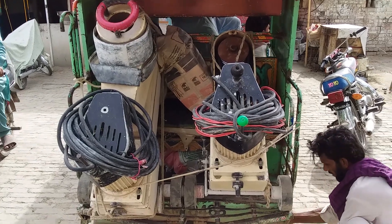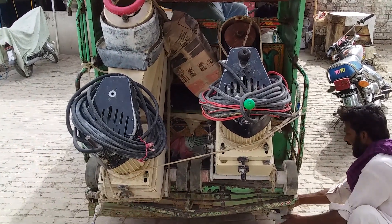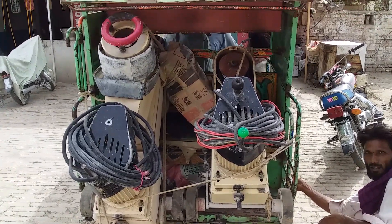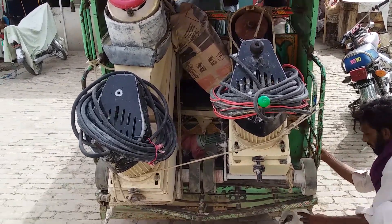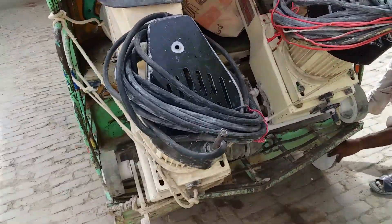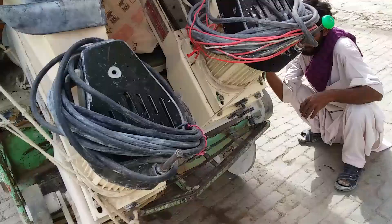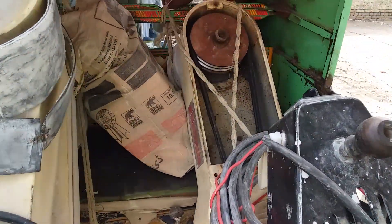Hi friends, this is Kashi Shizad. Today I want to show you how we transport a marble floor polishing machine from one side to the other. We are loading these two machines — you can see here — this way we load these machines.